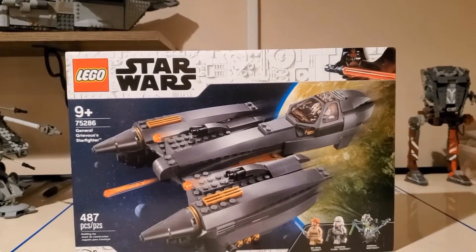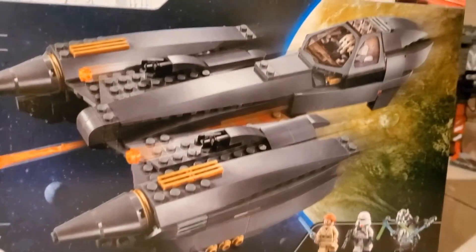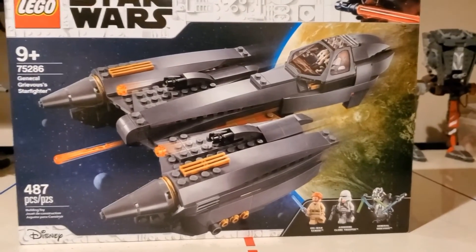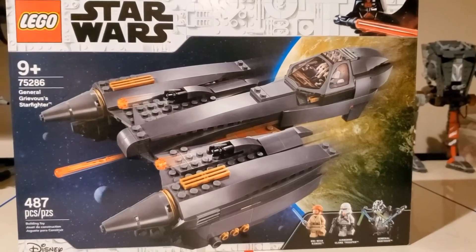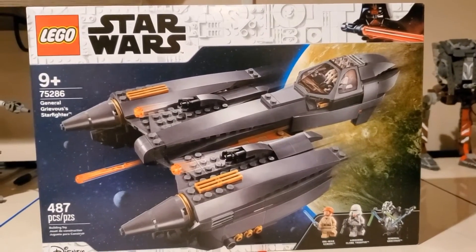As usual, we're getting into the box art first. We got the spring-loaded shooter being shot off from there. We got two guns right there. We got Grievous piloting. On the front of the box, we do not see — besides down here obviously — the Airborne Clone Trooper or Obi-Wan Kenobi. Usually all the figures are included in some sort of way on the front of the box, but they're not here on this one, which is interesting.